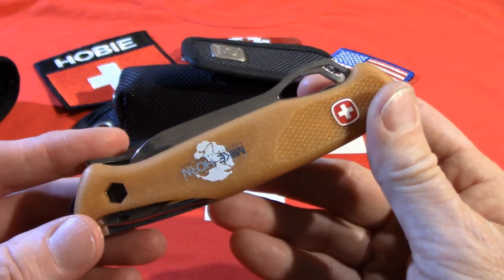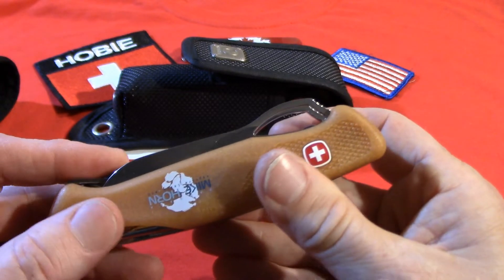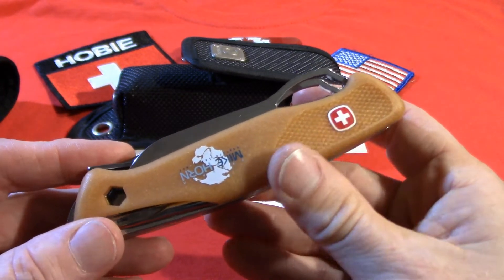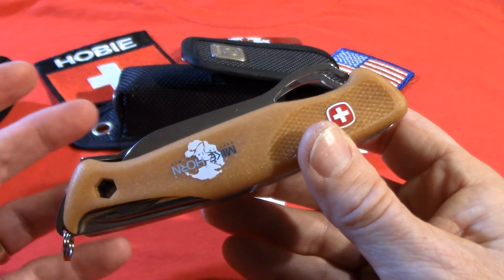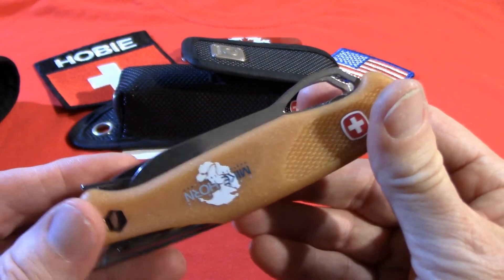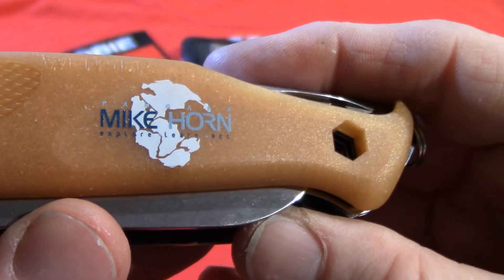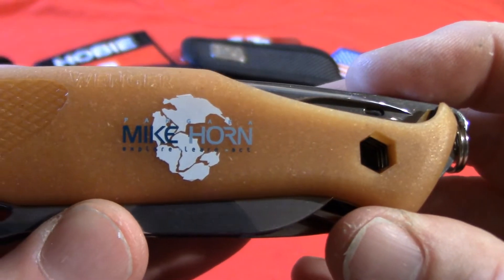The first thing you'll notice is that the handle material is a little different. Mike Horn is apparently very eco-conscious, so he wanted this made out of recyclable, renewable materials. There's a lot of certified wood in this and it's all renewable and recyclable. It does have a special stamp on it that says Mike Horn and shows part of his journey.